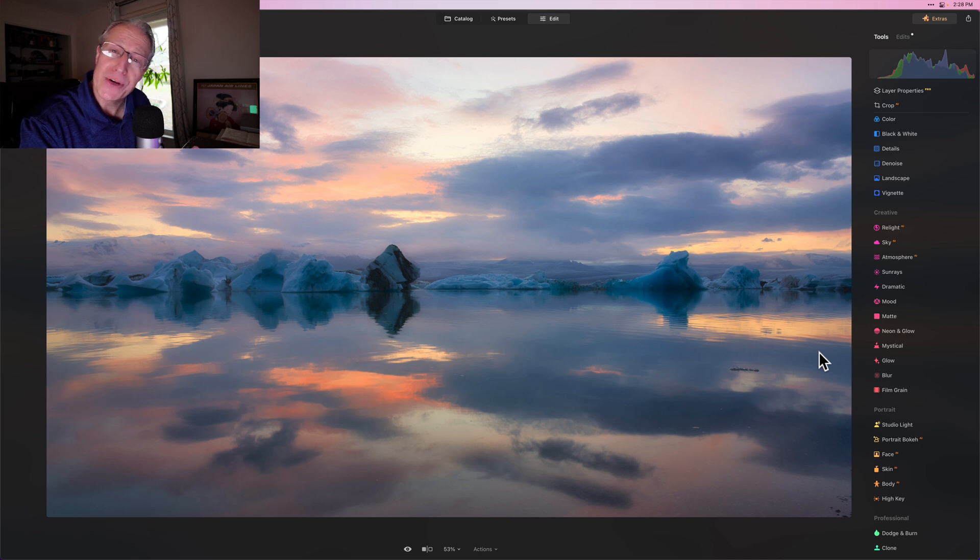I'm going to keep making videos about it. I appreciate you following along on my little creative journey here on YouTube. Thanks so much for that. I'll be back soon with more videos. If you have any questions, leave them down below. You guys take care, and until the next Luminar Neo video — adios.